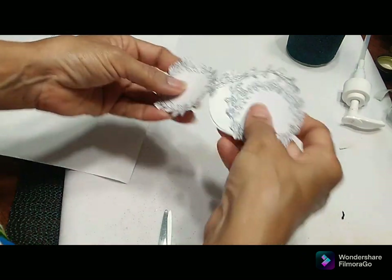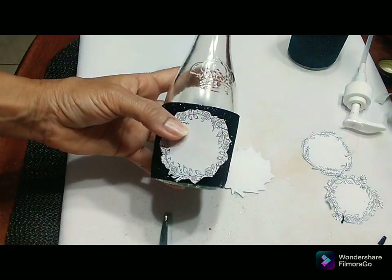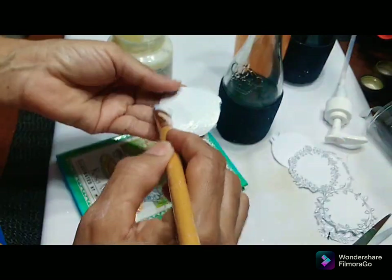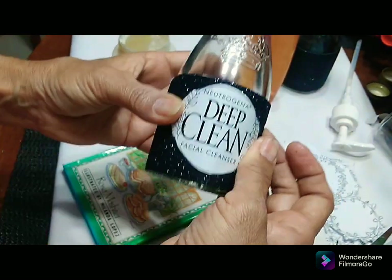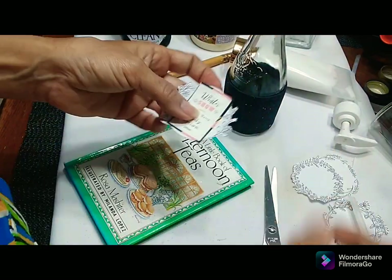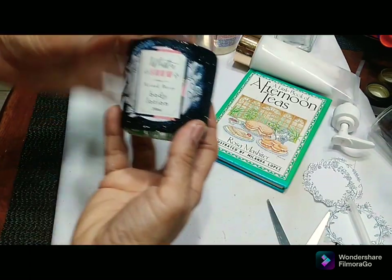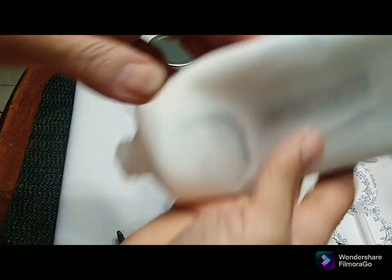I cut all the pieces out — I don't have a Cricut machine, though I want to order one soon. I pulled off the label from the previous facial wash bottle I had and I'm adding it to the front. I'm using the prints I did and putting the original name brands onto the pieces, so this is a deep clean facial cleanser and this is a body wash.